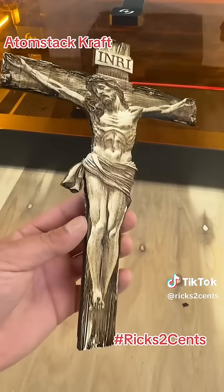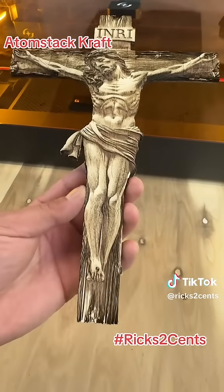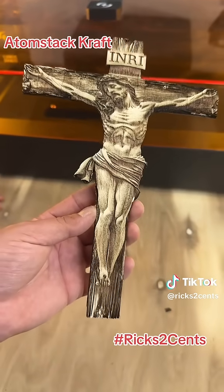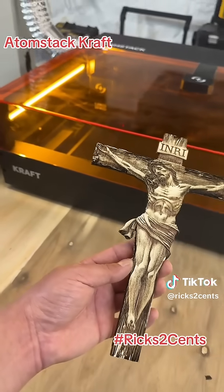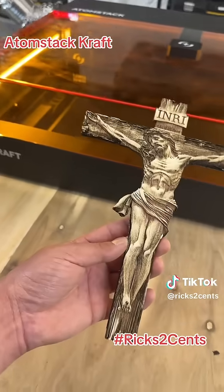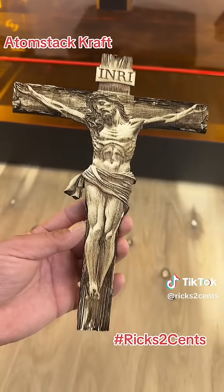I don't know what to say. I'm at a loss for words. And you don't know how long it is yet. So check back for a ton more videos, a ton more content on Atomstack Craft. Let me know what you think of this — should I shellac it, or should I leave it as is?